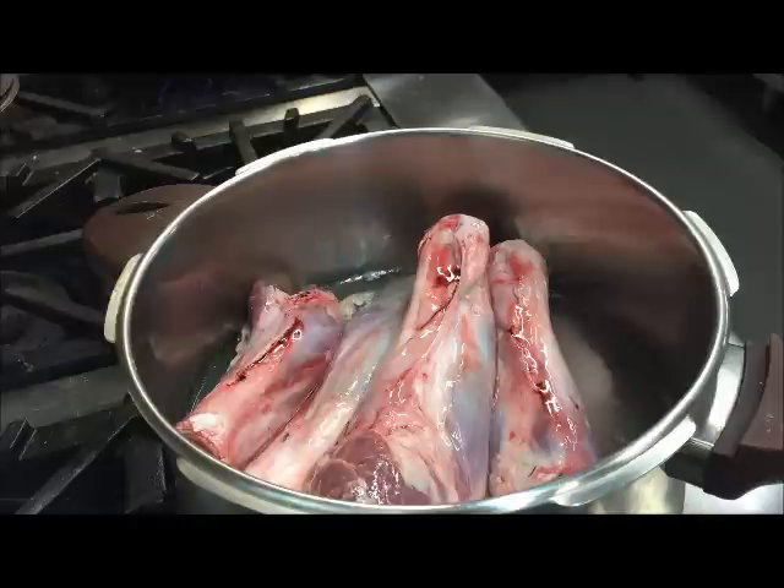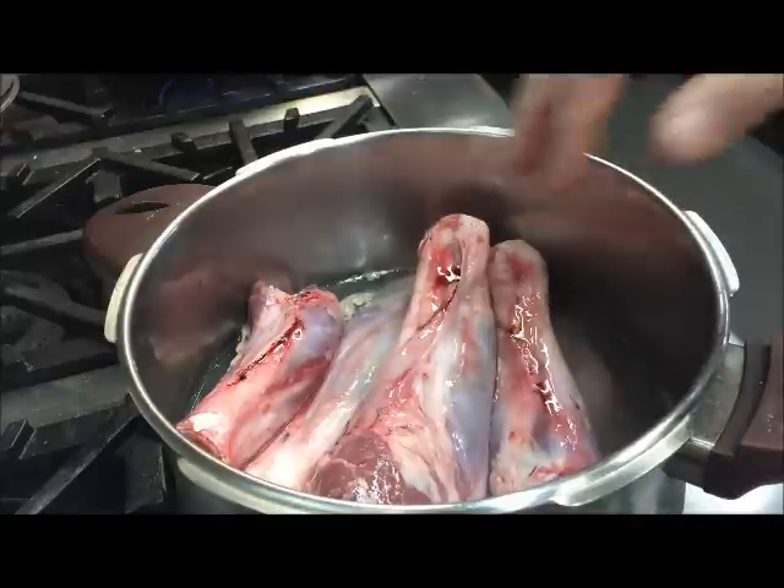Let's get straight into it. I'm going to be cooking this in a pressure cooker — it is the fastest way. I've got six shanks in here.